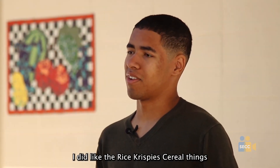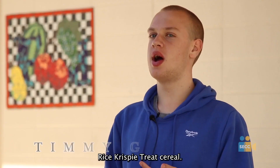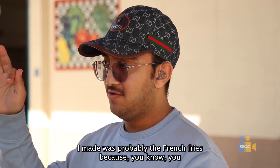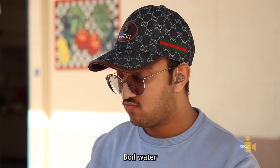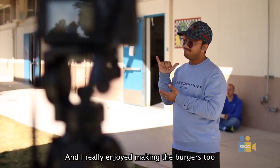I did like the Rice Krispies we just made, so that was good. Looking back, I want to say one of my favorite things I made was probably the French fries because, you know, you boil the water, and we also had the burgers and I really enjoyed making the burgers too.